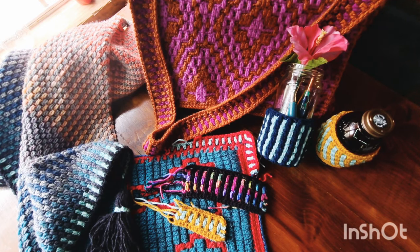Hi everyone, my name is Courtney. I am Fiber Fox Studios and I'd like to welcome you to Mosaic Monday tutorial.